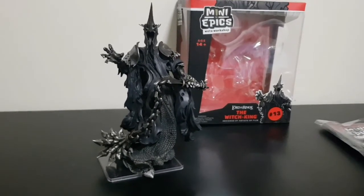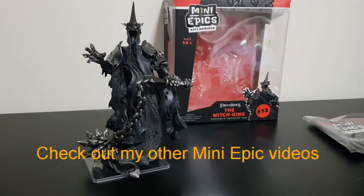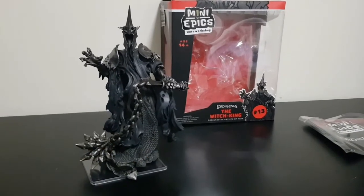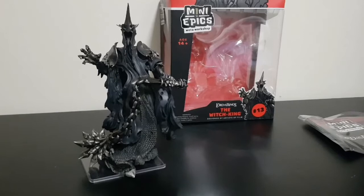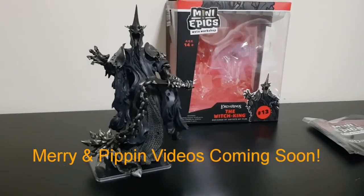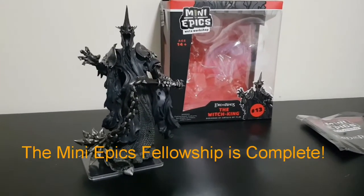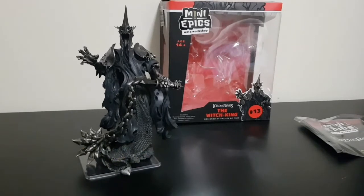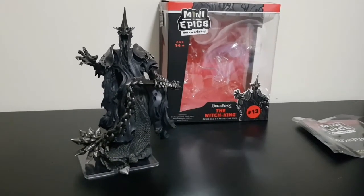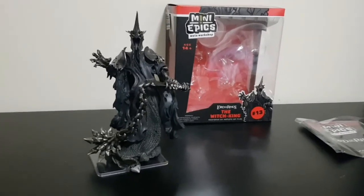If you like these Mini Epics, please let me know what you think in the comments below. Check out my other videos and subscribe. Merry and Pippin have also just arrived, so the fellowship will now be complete, and hopefully in the next couple of days I'll have some video reviews up of them. Anyway guys, have yourselves a fantastic day — thanks for watching!